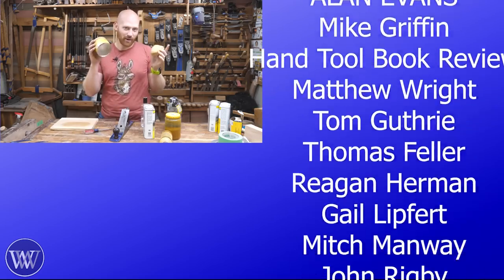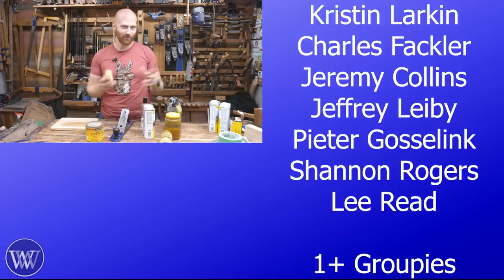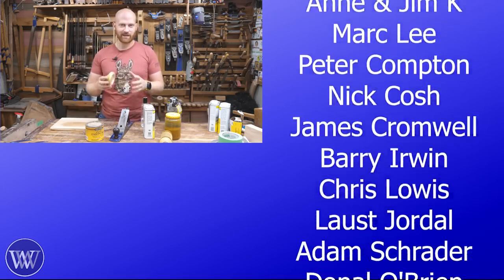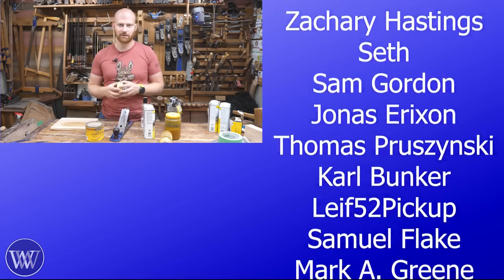When I made the original video about paste wax, I used to start my videos with a dad joke, and my dad joke was: whatever wax you use, make sure it doesn't come from Brazil. Unfortunately, I keep getting comments of people saying 'what's wrong with Brazilian wax?' And I say: go talk to your wife.